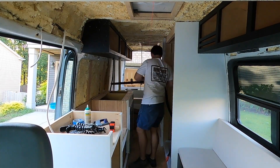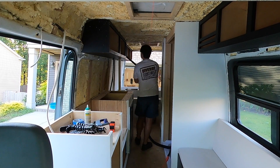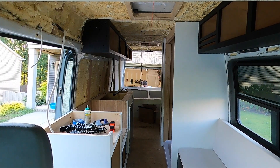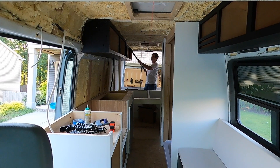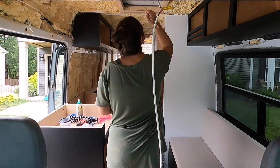Another annoying thing about spray foam is you have to vacuum it every single time you do anything to it, because it gets everywhere. The little pieces are kind of light so they just float around, and with our dogs running through the van we were really concerned that Summit would eat her weight in spray foam. So we made sure we vacuumed up the spray foam basically every time we could.